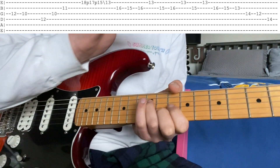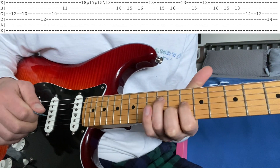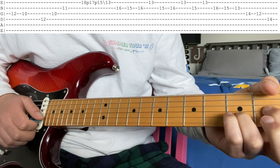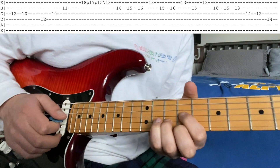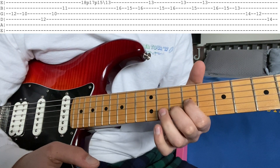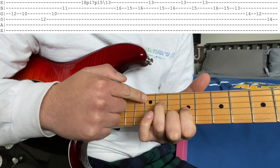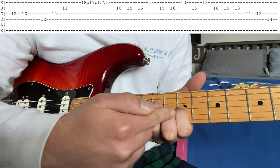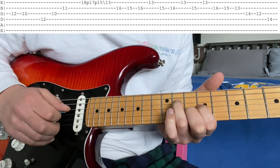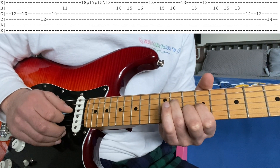Before the verse ends and transitions into the next progression — which is the same as the first one repeated — if you listen very closely, he's making this: you have the D shape right here. Take the normal D, move your middle and pointer instead to the ninth fret. This is an A. Then readjust your fingers and put your middle there and your ring on the third. So you have open, open, 11, 9, 10, open. He's just going to play it along down that arpeggio — it's pretty quiet. That's an A arpeggio on the D, then the G, then the B string.